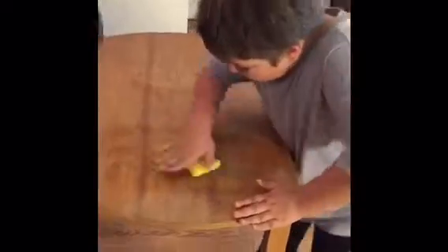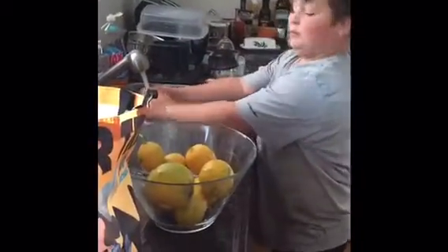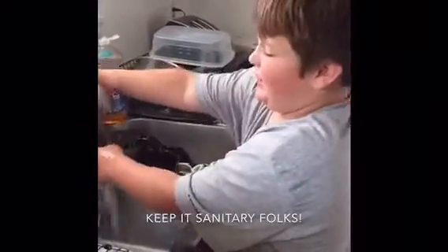What we need is a clean environment, so we're going to wipe down our table. Now that we've wiped down our table, we have to wash our lemons. Now I'm washing my hands to make sure that the lemonade is clean and has no germs in it.